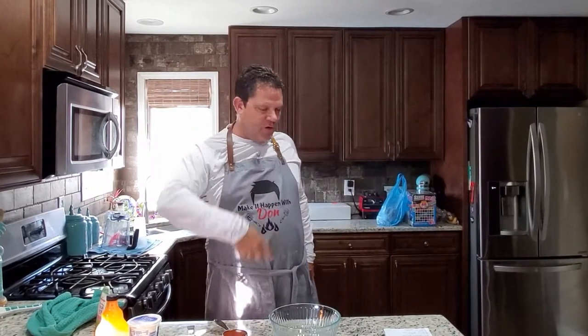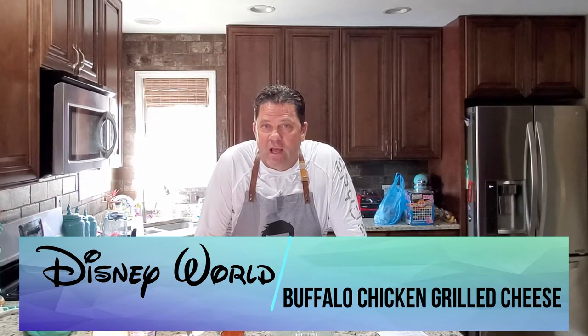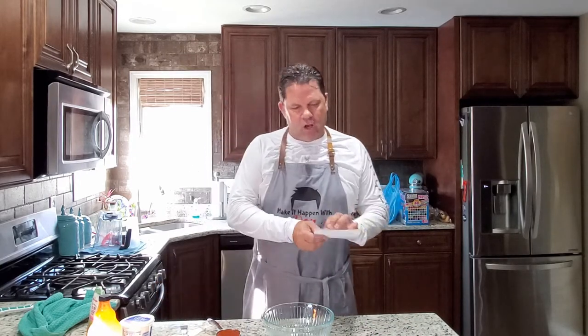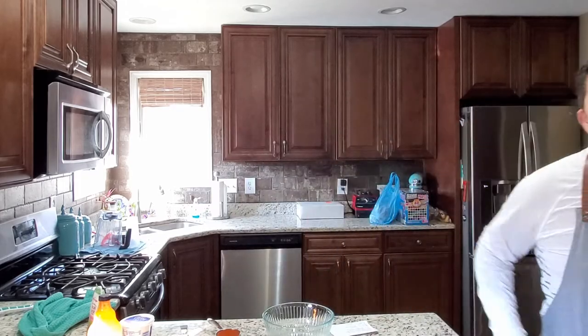Hey everybody, welcome back to another episode. Today we are back home and we're cooking again. This recipe is a Disney World exclusive — they make this sandwich at the ABC Commissary in Hollywood Studios. It is the Buffalo Chicken Grilled Cheese Sandwich, and we've made this before and it is so delicious. We just had to make it again and show you how. This is the actual recipe from Disney World — I got it right here in my hands. So let's make it happen.